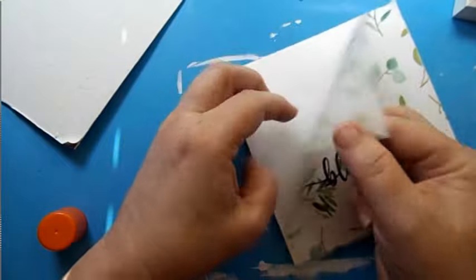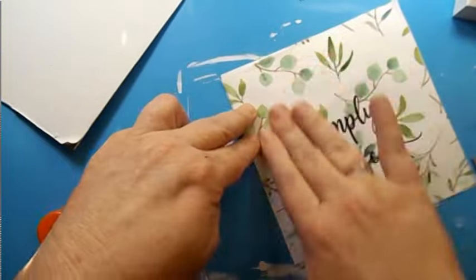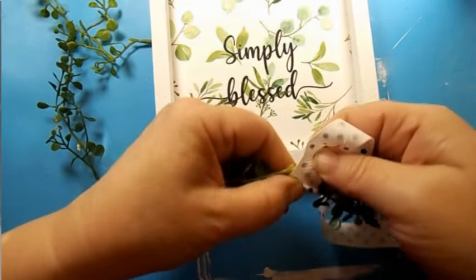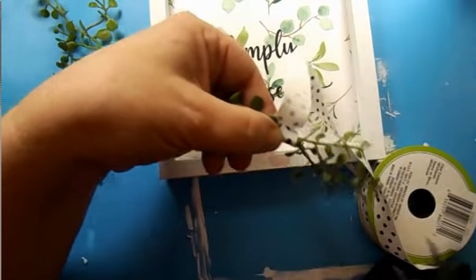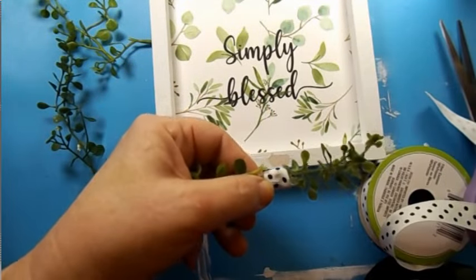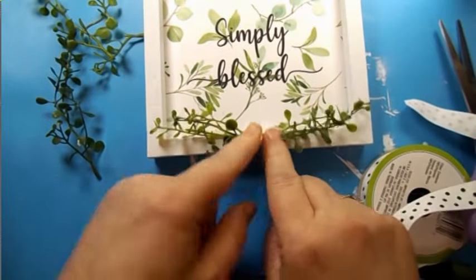Let's pop this back into the frame. I think this would have been pretty just as it was — and I ended up later taking the embellishments back off because I like the simplicity of it. But I did add some greenery and a little bit of ribbon, and added a little bow. But later I looked at it and went back and took it back off. The simplicity of it was just so pretty.